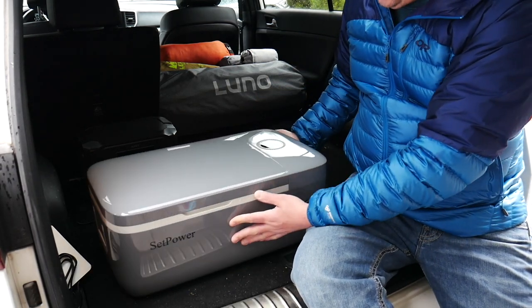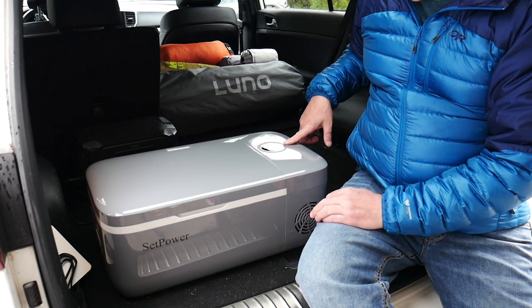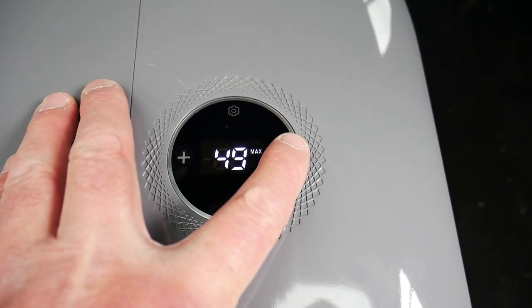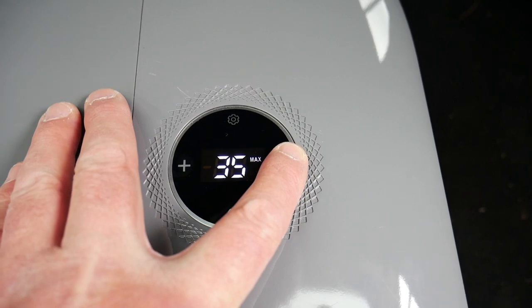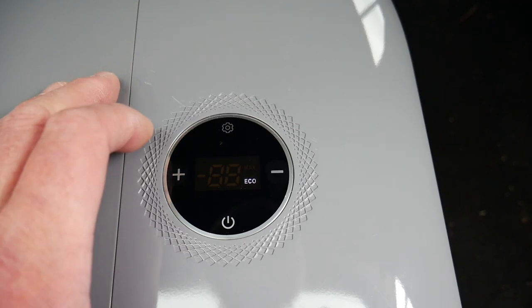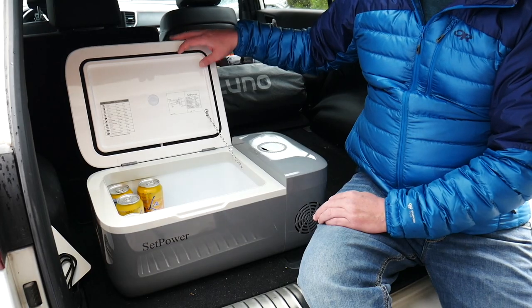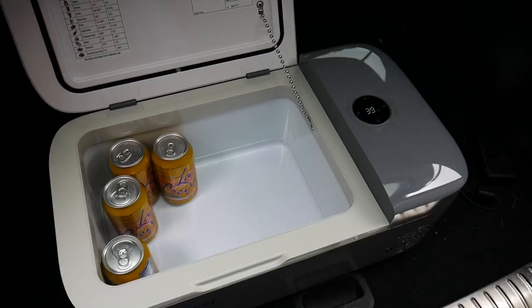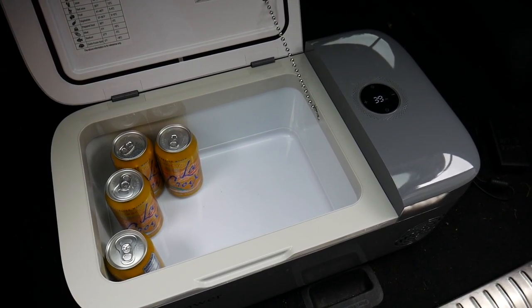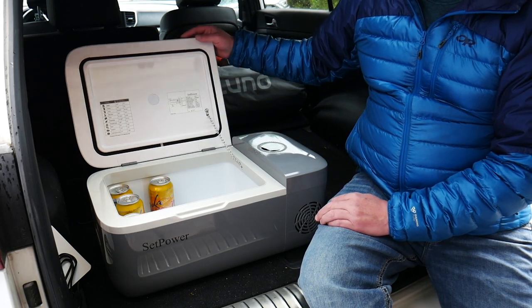It does have the same features — there's a display here. With this display you can obviously turn it on and off, set it to max and eco mode — I leave it on eco mode most of the time — and then you can adjust the temperature between 50 degrees and zero degrees. I have it set at about 40 degrees right now. It does have a nice wide open lid that opens beyond the top of the cooler, so you can set things like a six pack in here no problem. I just have some drinks in here right now and it's nice and cold.